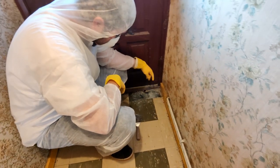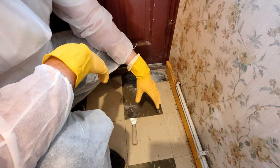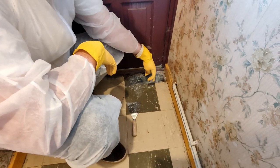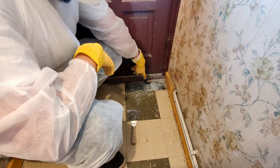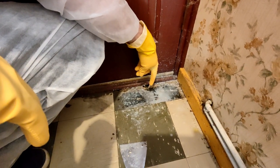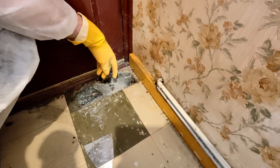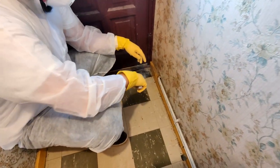We've got some asbestos floor tiles here. I'm assuming they're asbestos because they're 9x9, they're thin and they've got all the trademarks. This black mastic that they've stuck down also generally has asbestos in it. I just wanted to run through a method of removing these.